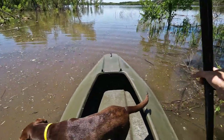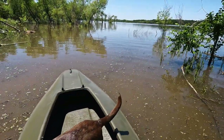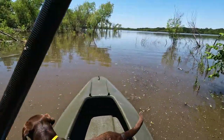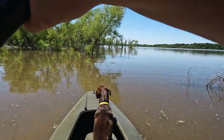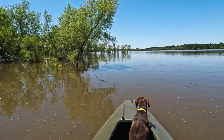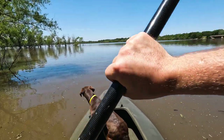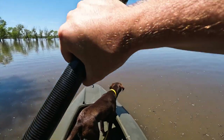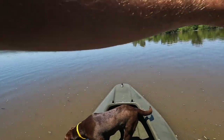First impression: this thing glides, man. And you're able to stand up and paddle, which is really nice. I could do it in my kayak, but it's a lot easier here. I'm standing way in the back and it just seems very, very easy to just stand here and paddle.